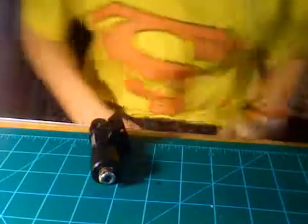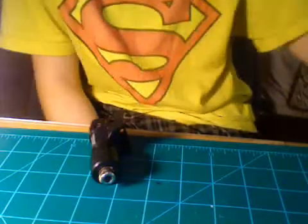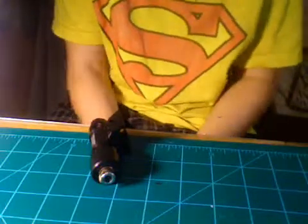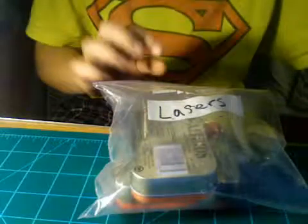Thanks for watching. I'm sorry this was such a long video — I wanted to make it informative and just kind of cool, so I hope I accomplished what I wanted to. These are all the lasers I made, and I just made this one for you guys. Thanks for watching, see you next time.